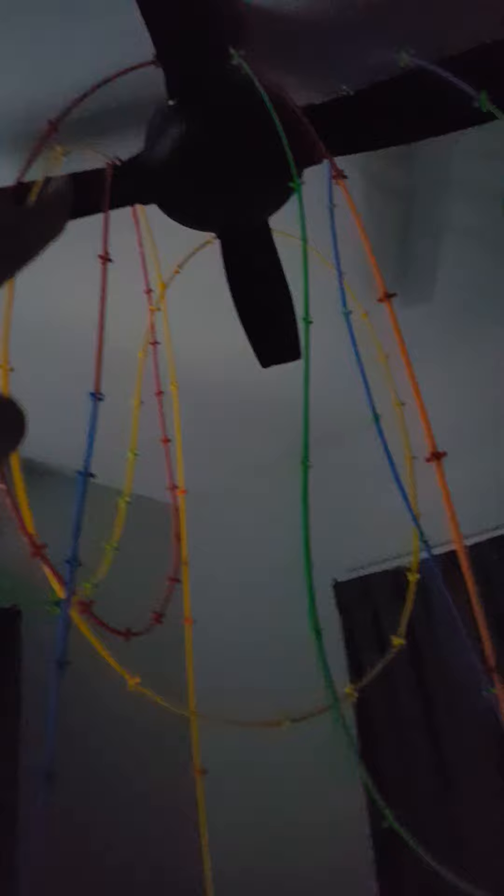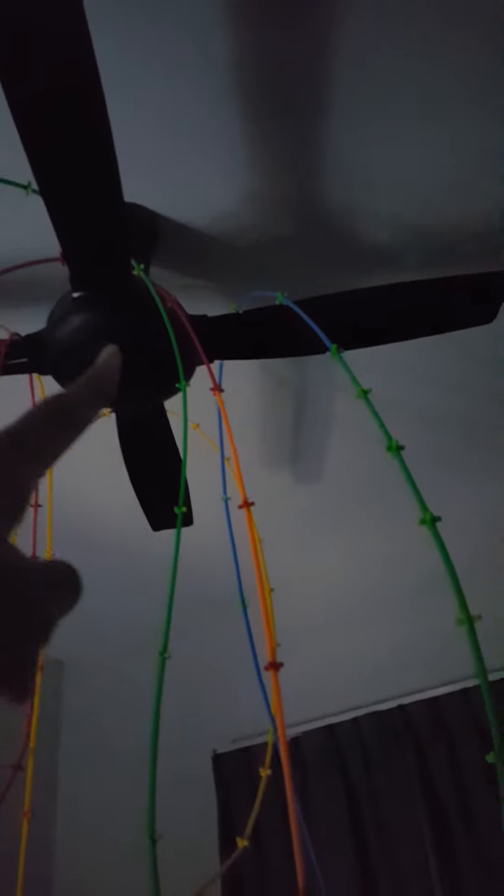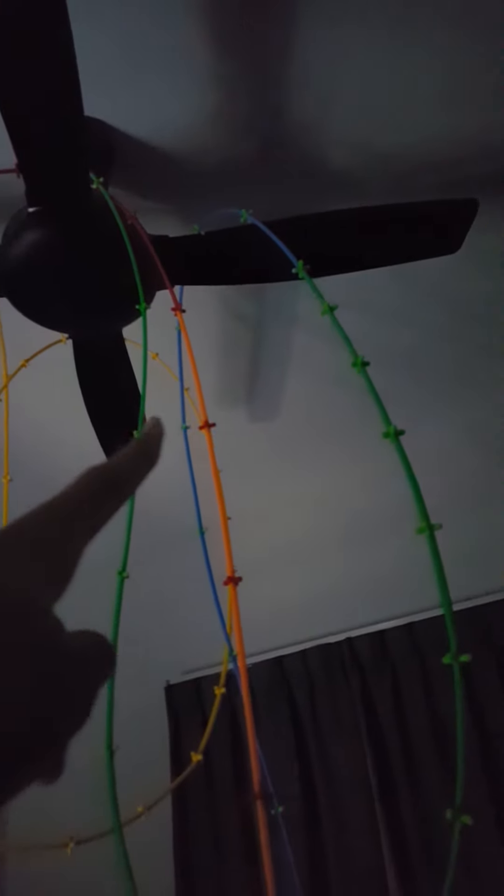Red goes there, goes down, loops here, goes there, goes to orange, goes down, goes up, goes to yellow. From yellow it loops there, loops to green. After green it goes there, then blue goes all the way down, goes to the side, and just repeats.